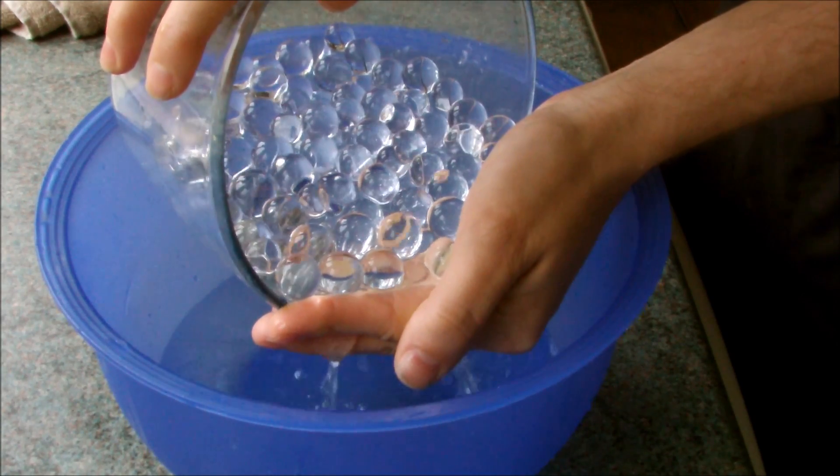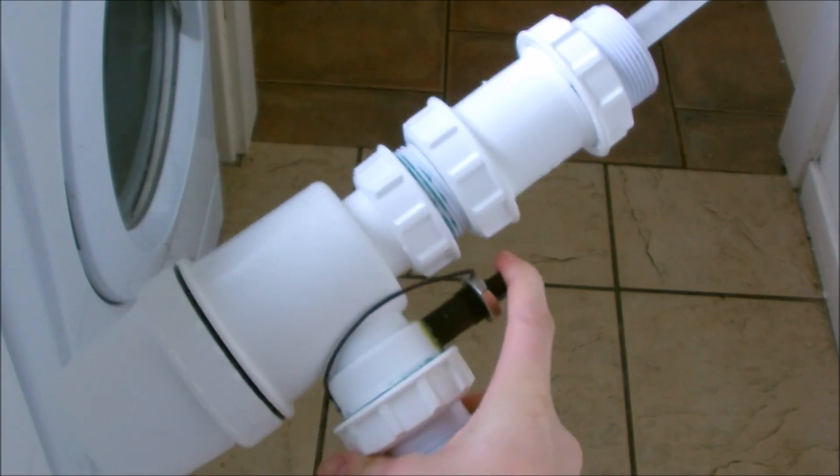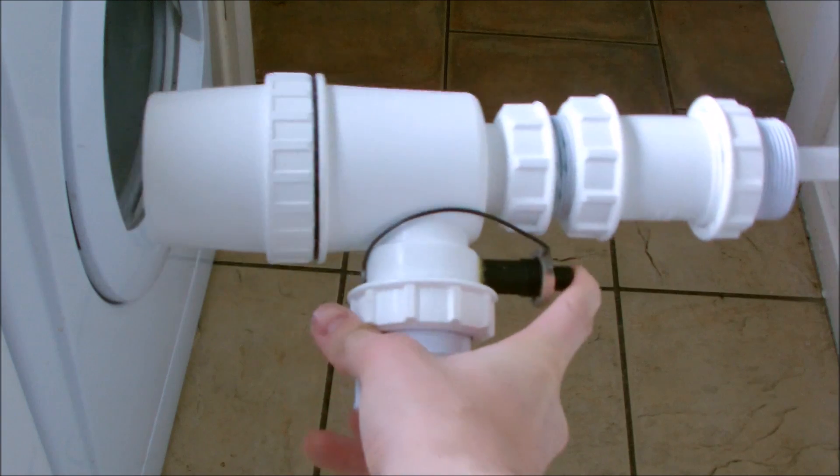Now let's put these spitballs to good use. First of all, they make perfect ammunition for my hairspray-powered nerf gun.